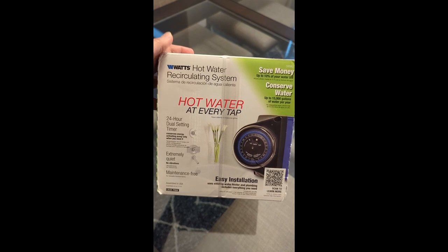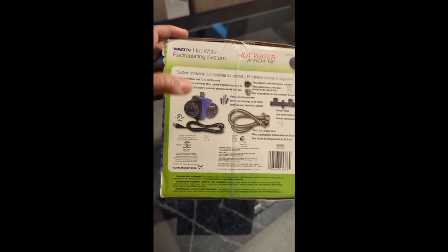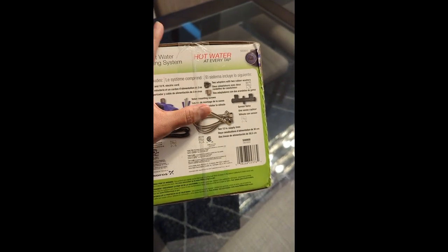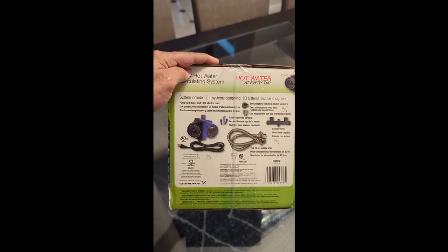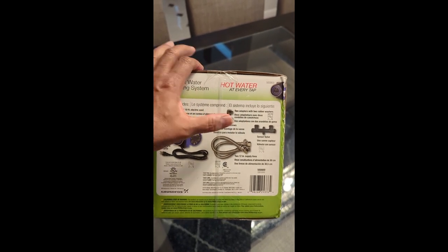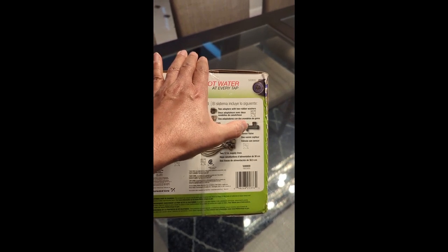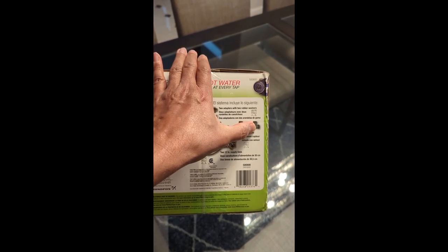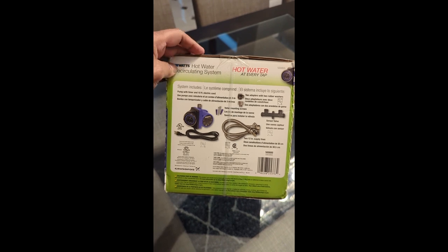This one hooks up at the hot water heater and comes with all your fittings. You've got the pump itself that sits on top of the hot water heater and plugs in. You've got all the fittings for under the sink, and this valve goes in under the sink. As the hot water comes, that valve has a special valve inside it that opens while there's cold water and then closes the connection so that the water flows through your faucet.